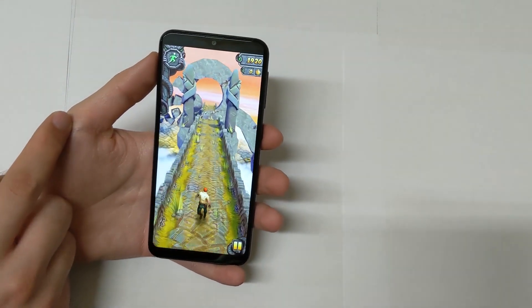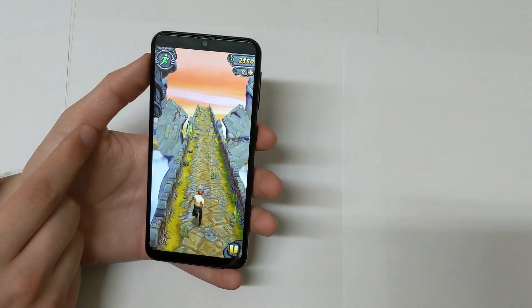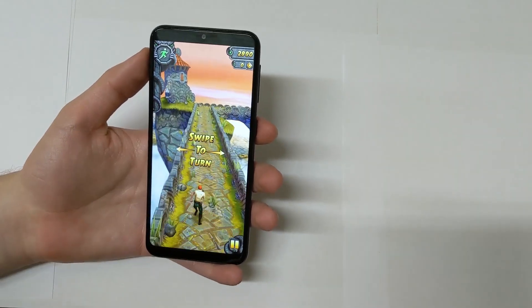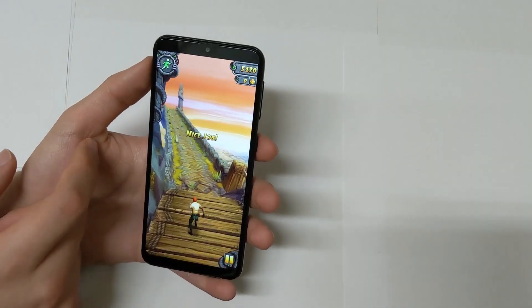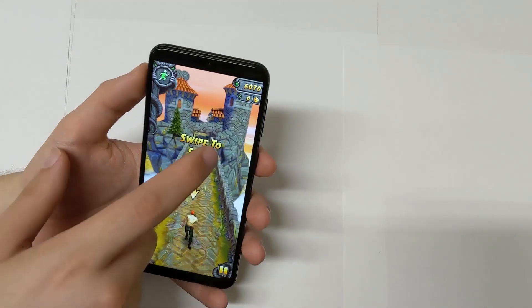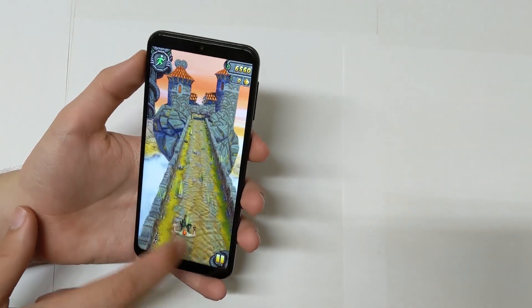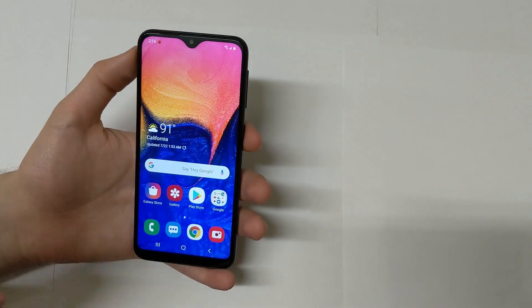Do you guys even still play Temple Run 2? The light games are pretty smooth on it. Now heavy demanding games like PUBG will also run smooth if you get your graphics settings right.